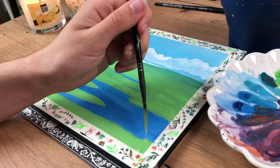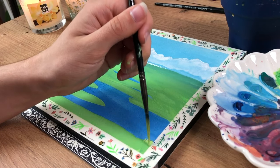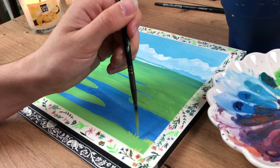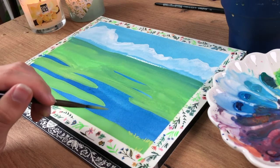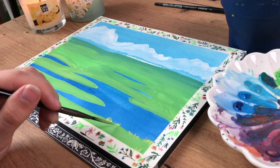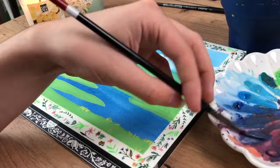Then I started slowly adding a few blades of grass with a lighter tone, just trying it out and spreading those lines out a little bit. I was just getting started with the details here.